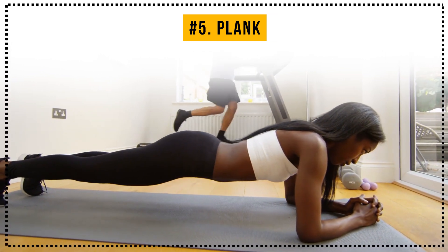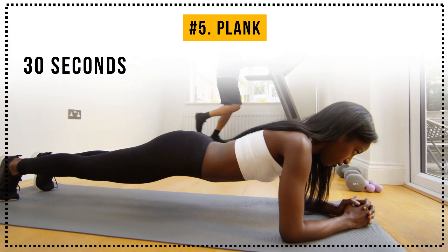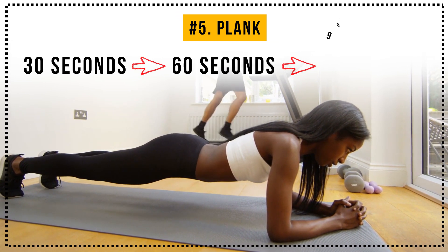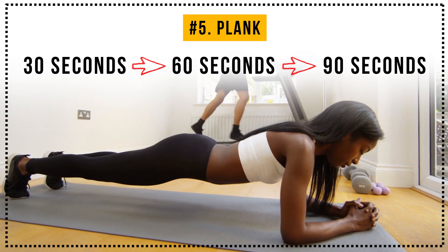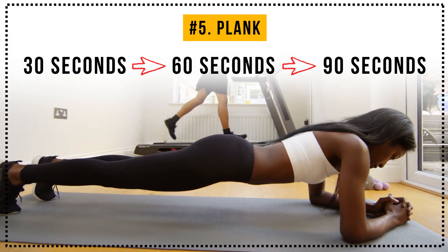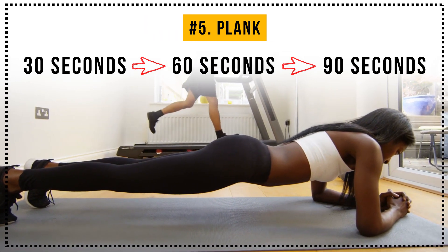As it becomes easier for you to hold a plank for 30 seconds, you can increase the time by 30 seconds to 60 seconds, and then 90 seconds. You can even try the famous plank challenge. You're doing great! Keep going! And done!